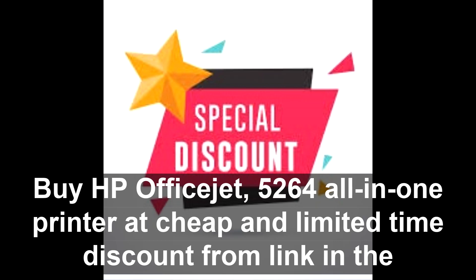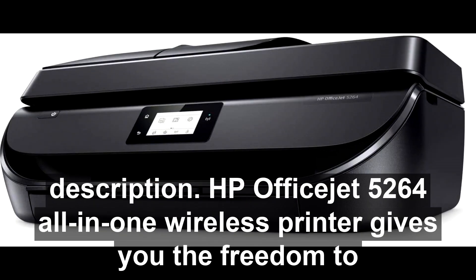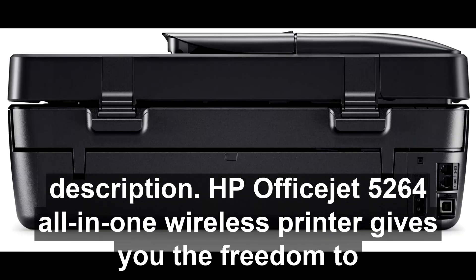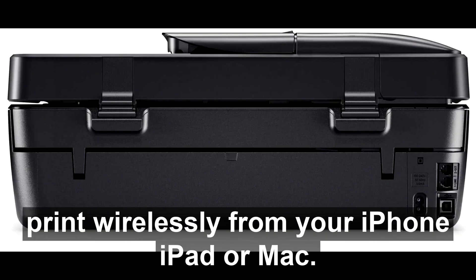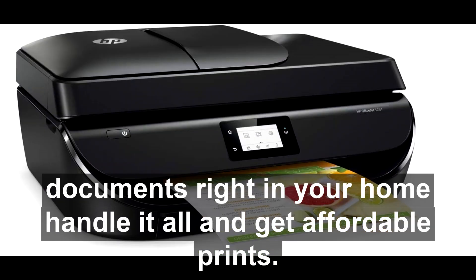Buy HP OfficeJet 5264 all-in-one printer at a cheap, limited time discount from the link in the description. The HP OfficeJet 5264 all-in-one wireless printer gives you the freedom to print wirelessly from your iPhone, iPad, or Mac. Now you can print borderless, lab-quality photos and laser-quality documents right in your home.